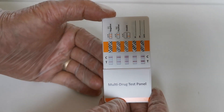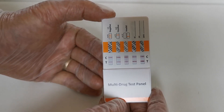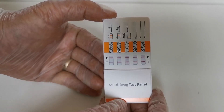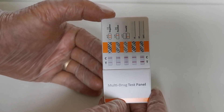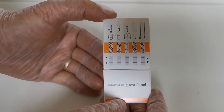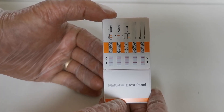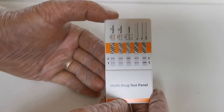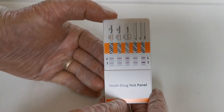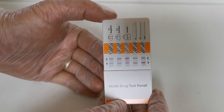Let's talk about what happens when you have no T-line but a control line — a positive result. You should read that at 10 minutes. Once you've reached five minutes, if all test lines and control lines are showing, that's not going to change and you can interpret the drug test screen as wholly negative.